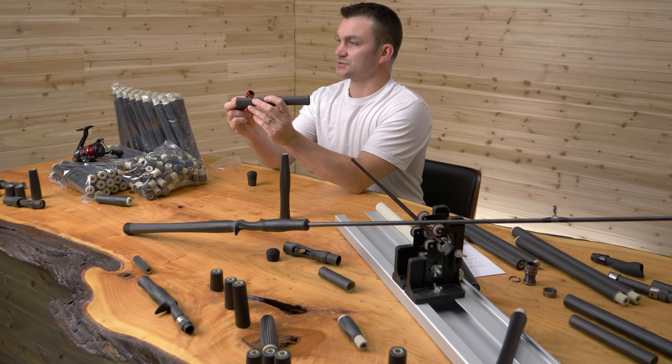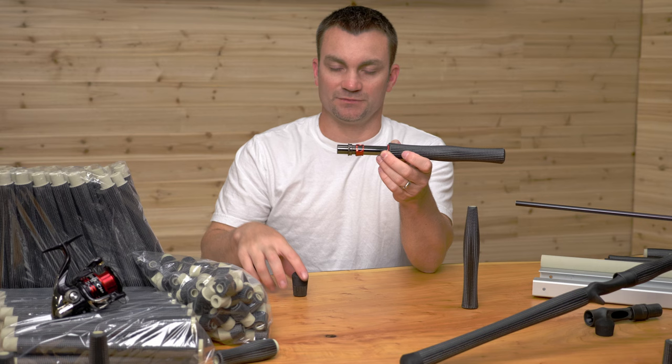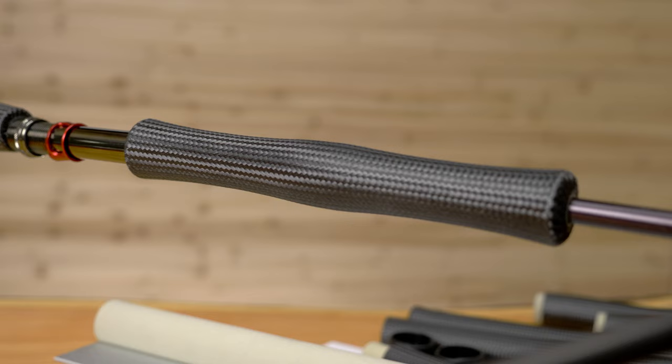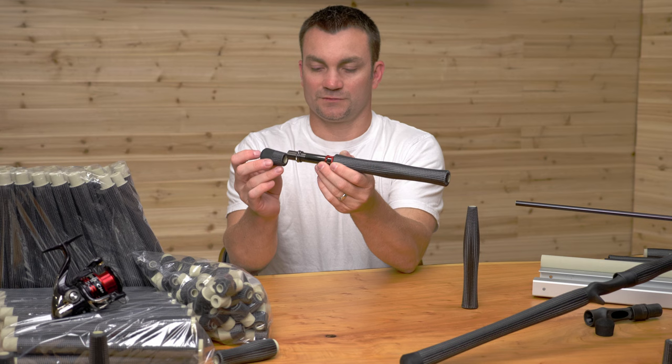Another cool thing is you can use our little one and a half inch fight butt to complete your fly handle setup. The inlet is larger on the full wells so you can attach larger reel seats. This is a reel seat designed for more of a half wells setup and a five weight and below, but if you were using a larger reel seat it would sit in there. And again we've got our little fighting butt to complete your full wells setup.